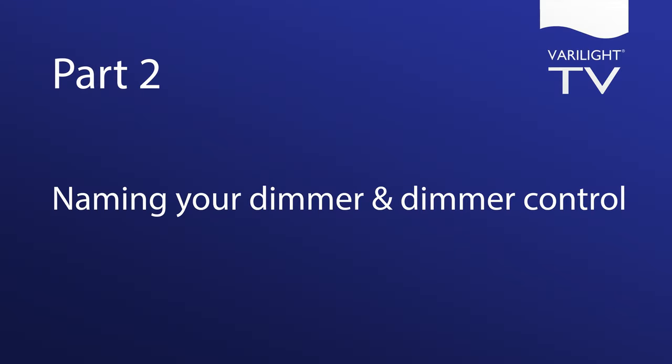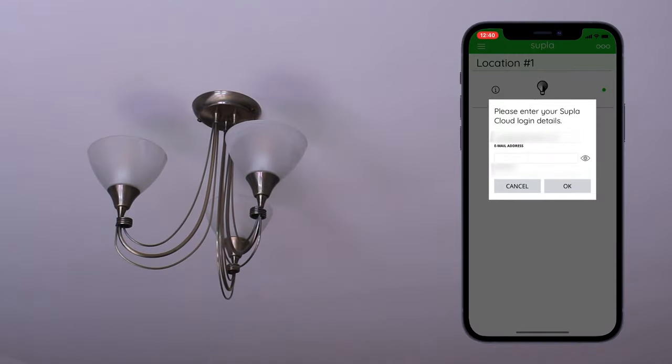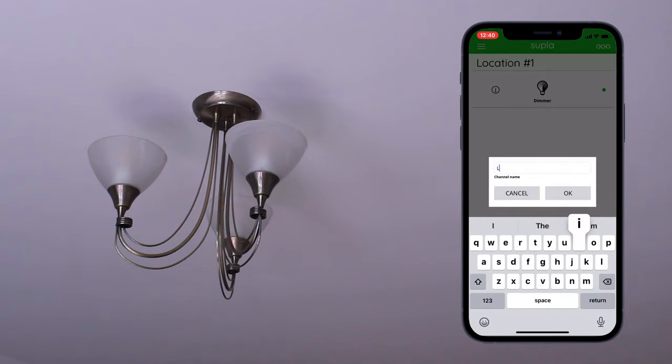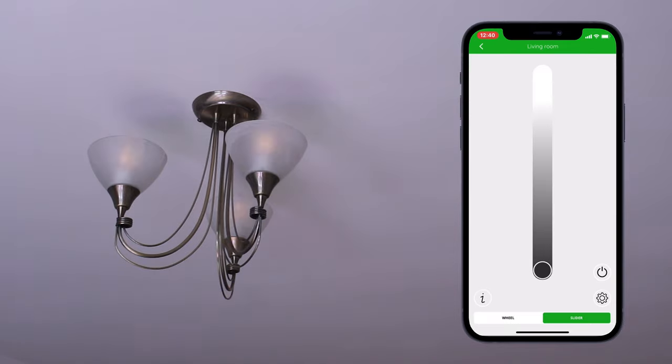Part 2: naming your dimmer and dimmer control. From this screen you can name and control your dimmers. Hold down the name of the dimmer and after signing in you can name it whatever you'd like. For this example we're calling it 'living room'. To name the location it's in, hold down the location — for this example we're calling it 'home'. You can now control your lights from your phone.